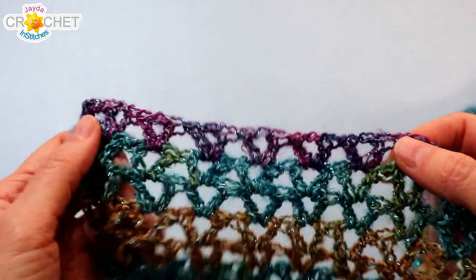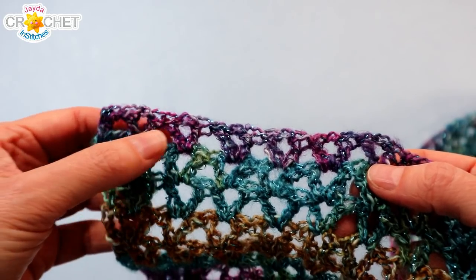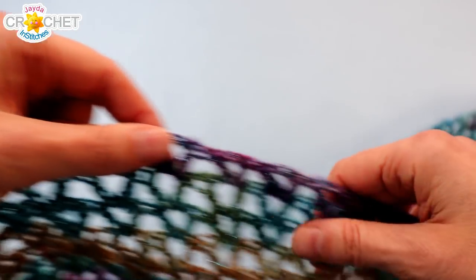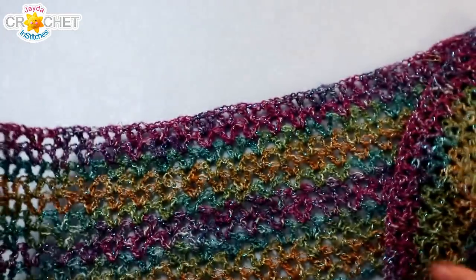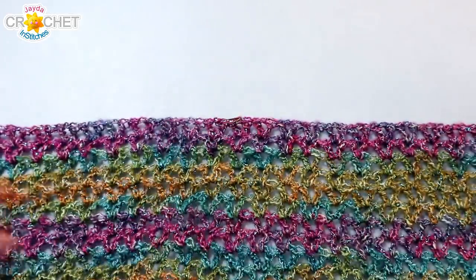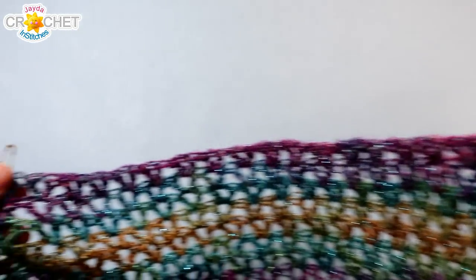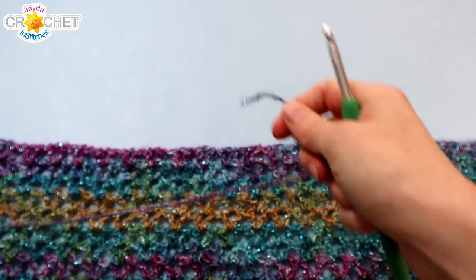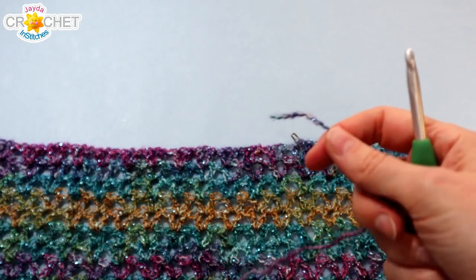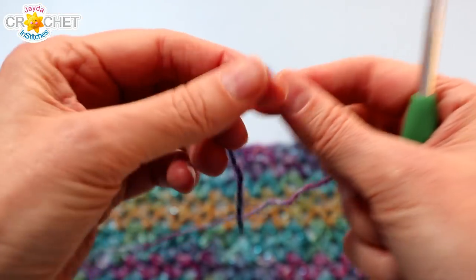Once you have your tails woven in, the next thing is to separate the last row of your scarf into three even sections. Count in 27 v-stitches and mark the 27th v-stitch with a little marker, then do the same from the other end — count in 27 v-stitches and mark that one too. That will leave 27 v-stitches in the middle. 81 v-stitches total divided by three means each section has 27 v-stitch motifs. We're going to build a few extra rows in the middle section to beef up the hood before we add our border. Take your yarn and make a slip knot.